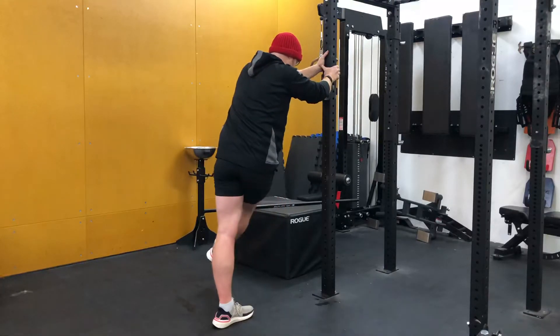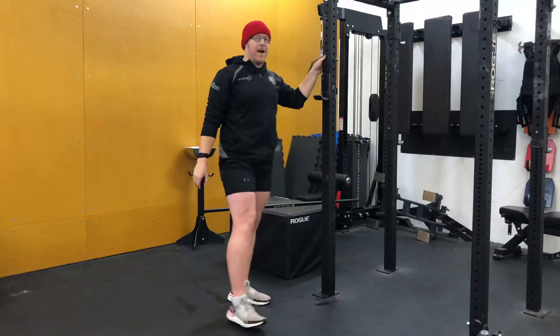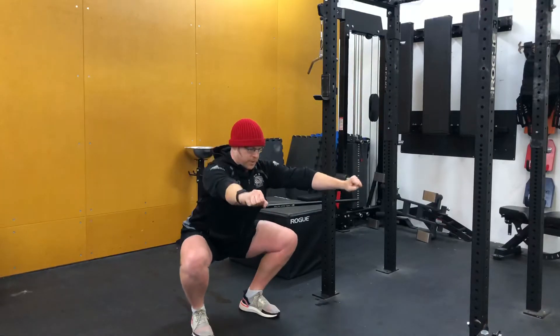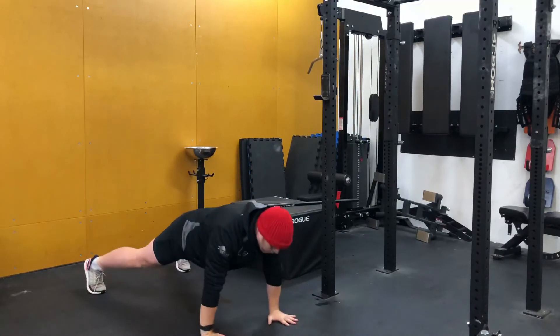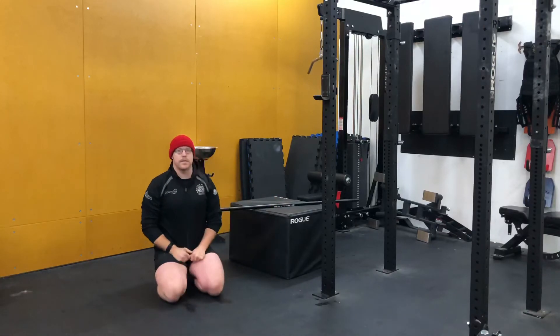The second station is ten leg swings per side to open up that hip, followed by five bottom-half squat controlled pulses — just five — and then six windmill push-ups. All the way down, up — that's one. Six in total is three per side.